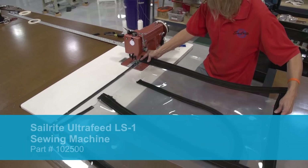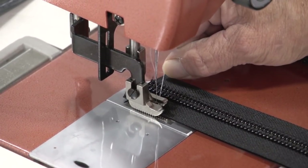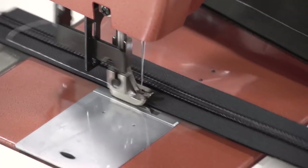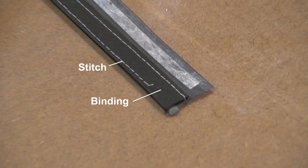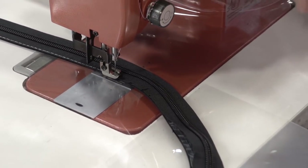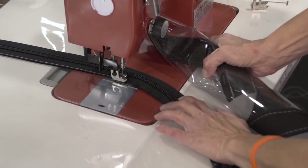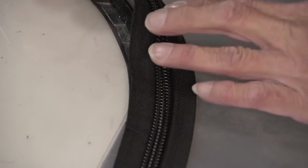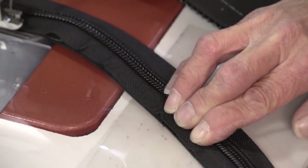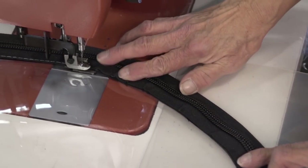We'll now take it to the Sailrite Ultrafeed LS1 sewing machine and sew a straight stitch — the longest stitch possible, 6mm for this machine — right along the inside edge of that zipper flange. It is a good idea to keep the stitch as close to that edge of the zipper as possible so that it catches the binding on the back side close to the edge. Don't go in too far because then the edge of the binding will just be hanging loose. Here when we get to the corner some of the zipper has come up — the double sided tape doesn't hold well there because the zipper is having to be shrunk so much. So stop sewing, take out those wrinkles by reapplying the zipper to the basting tape underneath, and spread those wrinkles out so they're evenly distributed across the whole length of the curve.